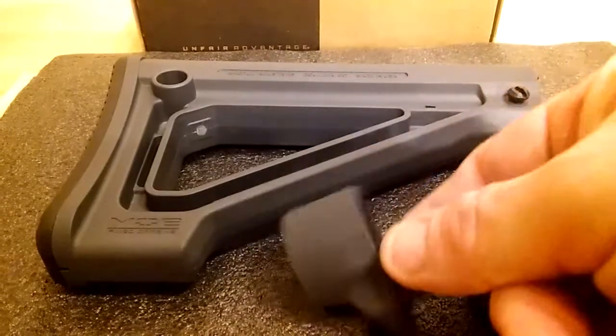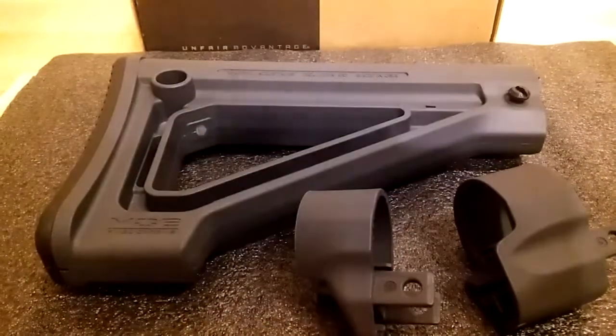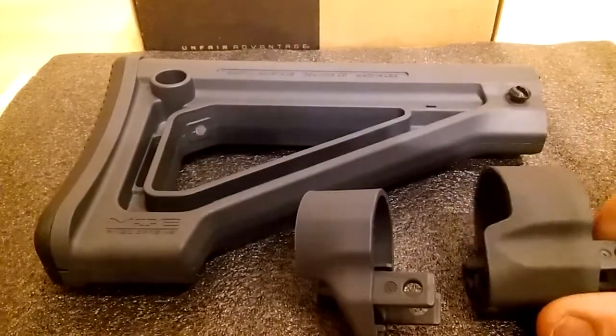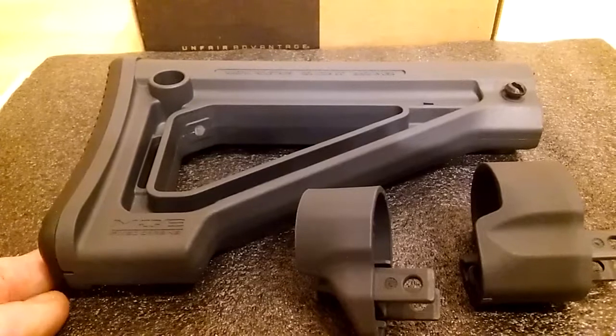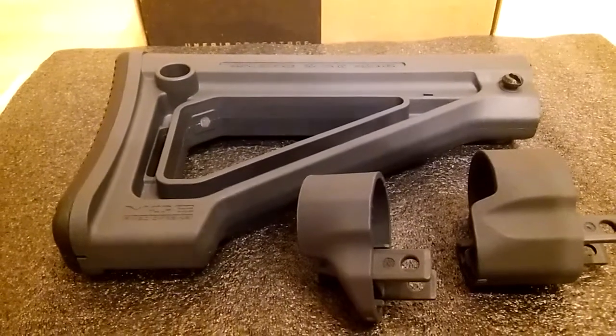Extension two. So for my liking, it is not what I'm looking for in a buttstock.